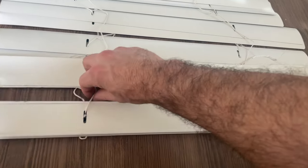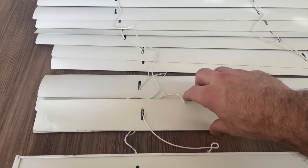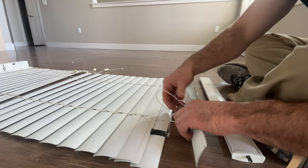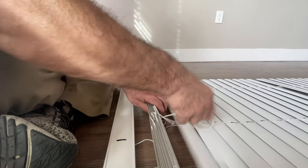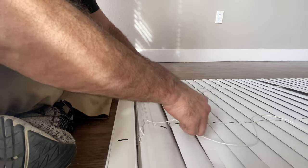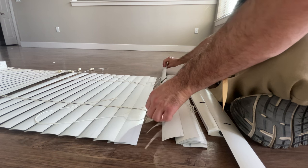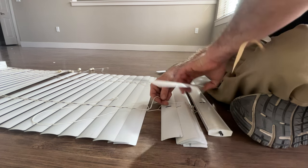Push these together until we get to the piece that we're going to replace. Now I've got all these together. I'm going to take my middle string — the one that is completely loose — and run it through. Here's the one we're going to replace. This just slides out.